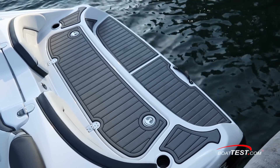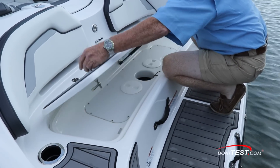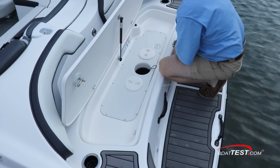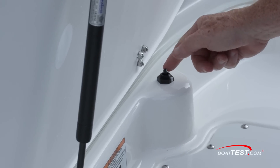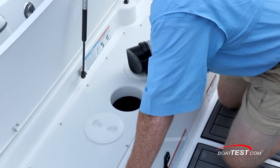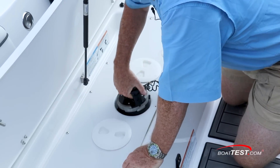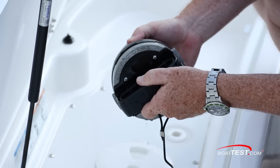As for that 160mm jet pump — occasionally the jets can get clogged, but where others make you go out for a swim to clear them, Yamaha created this convenient clean-out port. Open the stern hatch and a kill switch shuts down the engine, then reach in, turn the plug, and you have access to the impeller to clean out debris. To replace, just insert and give a quarter turn. It just doesn't get easier than this.